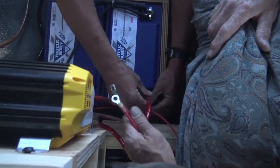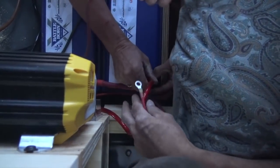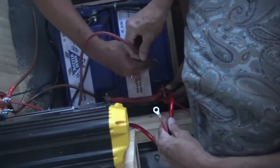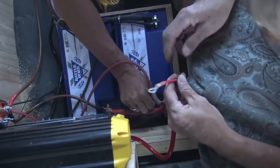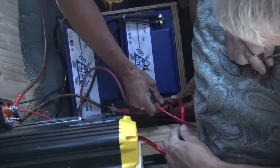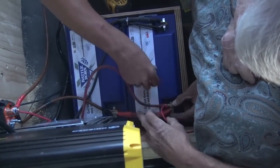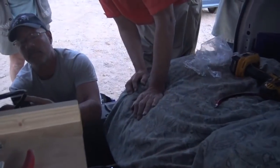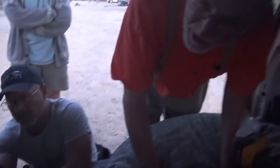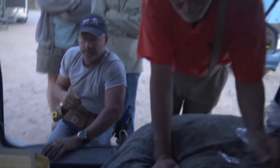Is it always biggest to smallest? Yes — inverter, then the converter, then the solar. And the converter is also charging, and the solar is also charging. Now try your heat gun — oh man, it works. The display is on and it's 13.4 volts. So it just needed the remote. I wonder if that cable was plugged in the back.